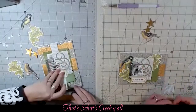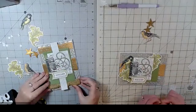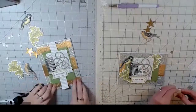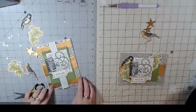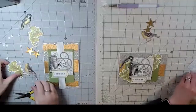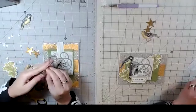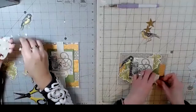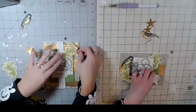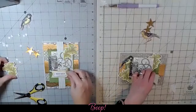We love the series Schitt's Creek — so much fun, highly recommend! My husband and I watched all six seasons on Netflix and I had to make sure my sister watched it too. Now there are tons of references all the time.